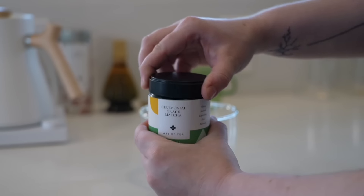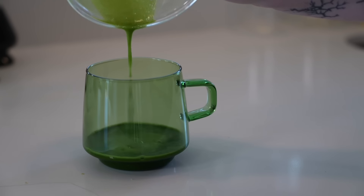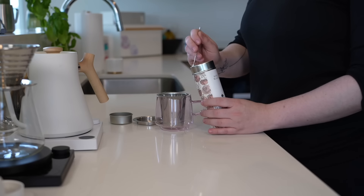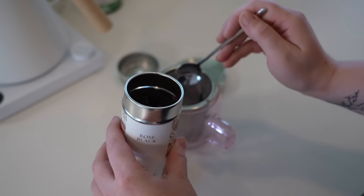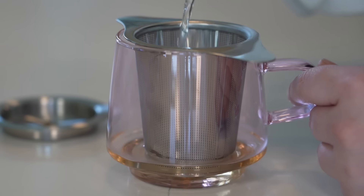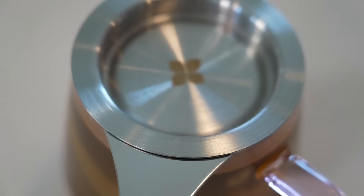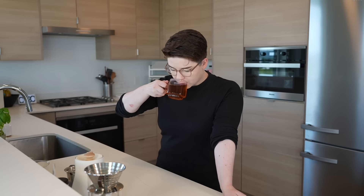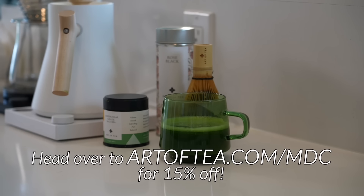I want to give a huge thank you to Art of Tea for sponsoring today's video. Coffee and tea are too frequently pitted against each other — I couldn't think of answering the question 'coffee or tea' when there's such a world of flavor to be found in both. Art of Tea sources some of the best organic teas and botanicals from around the world. Their selection is intentional, but there's certainly something for everyone — from caffeine-free options to single origins, to blends, to sachets, to loose leaf. Art of Tea also carries every tea accessory you'd ever need. I'm a huge fan of their matcha and accompanying matcha sets, and I've also been enjoying their rose black tea — a blend of black tea and rose petals that's delicious iced and hot. Art of Tea is offering my subscribers 15% off when you use the top link in the description: artoftea.com/mdc for 15% off.